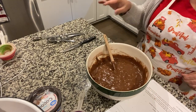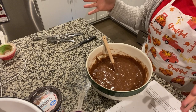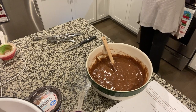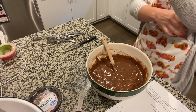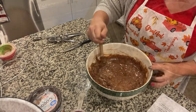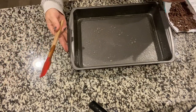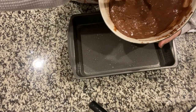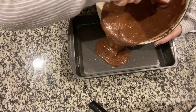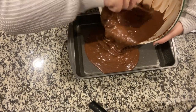You're going to put it into a 13x9 baking dish and bake it at 350 degrees for 30 to 35 minutes. I should have had my oven preheating but I didn't. Now you're going to transfer the batter into your baking dish. I use Crisco butter spray because it was on sale — that's what I bought.